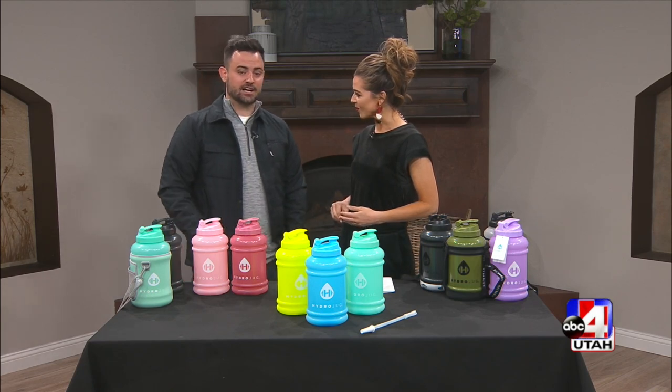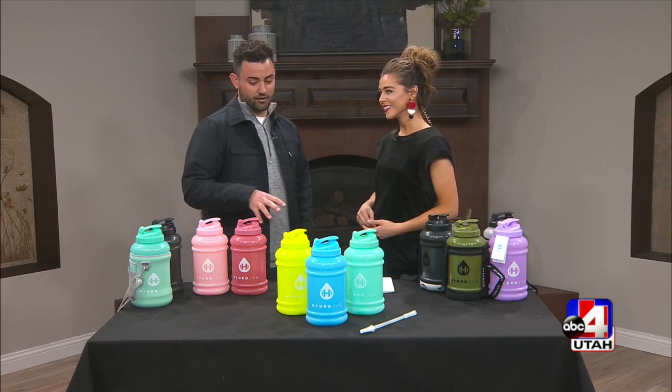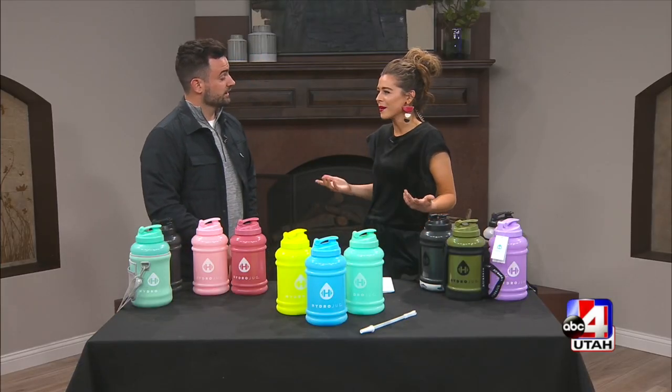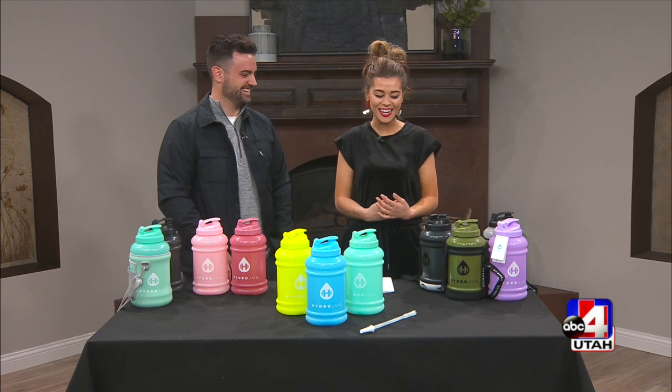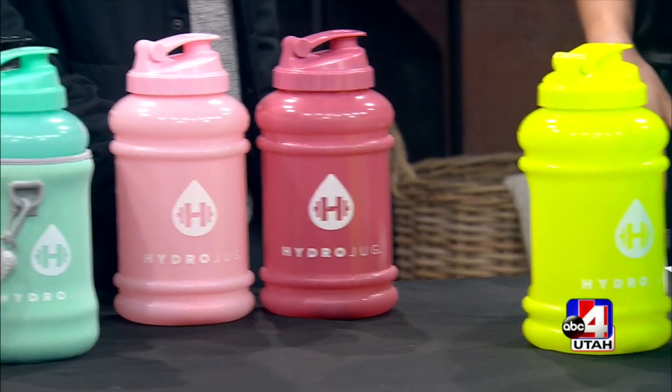I was watching a YouTube video with a fitness athlete preparing for a competition. He went to the grocery store to get a jug and started complaining about all the different issues with the jugs offered there. It just dawned on me — why isn't there a quality jug out there? I've never really carried a jug myself except in high school during summer conditioning. The problem was there was never a good solution — no good handle, it leaks, small opening — just not convenient to carry a big bottle of water around.